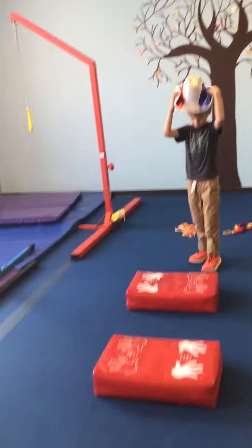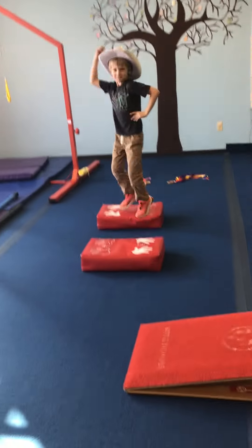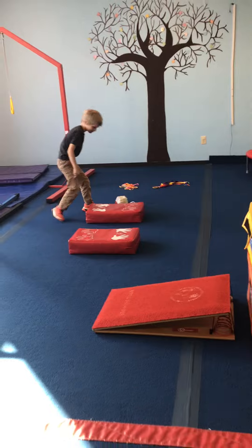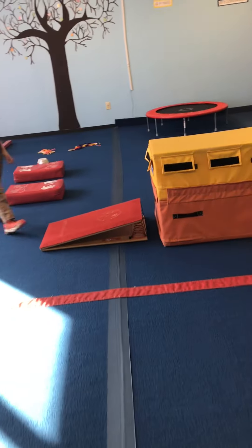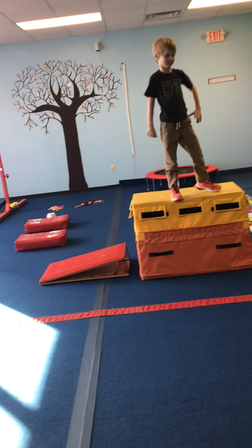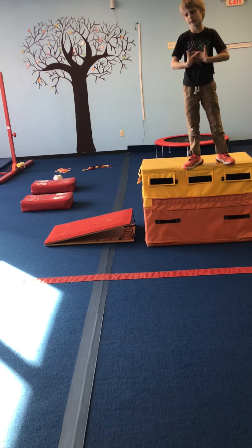On the plyo blocks, we are putting on our rodeo hat and jumping up and down. Our last station, which will be our spotted station, is straight jumps up to the block, like they're jumping to the top of the pyramids. If they are not ready to straight jump, have them do a squat on.